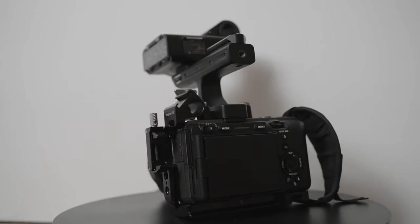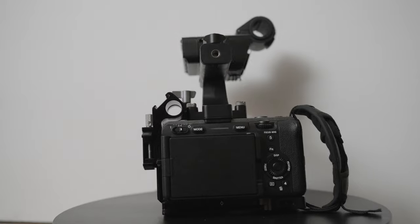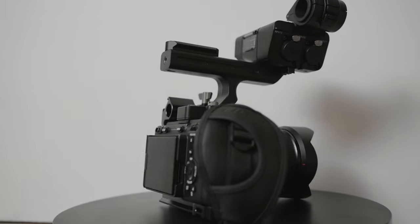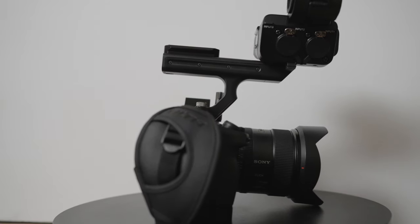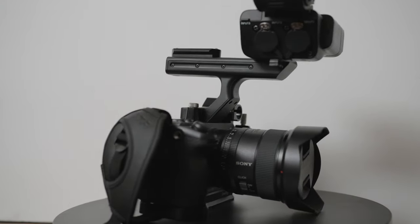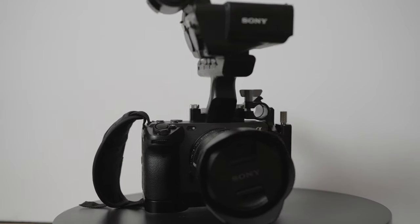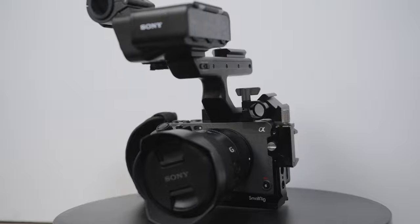If you're going to be someone who shoots photos and video equally, you cannot go wrong with the a7S III — that is an amazing camera and you'll get pretty close video quality to a $6,000 cinema camera. With the FX3, you don't lose the ability to take pictures, but you lose the ergonomics designed for photography. The FX3 is ideal if you're primarily a video shooter who may occasionally want to take a snapshot, but it just doesn't ergonomically work as well for photos.